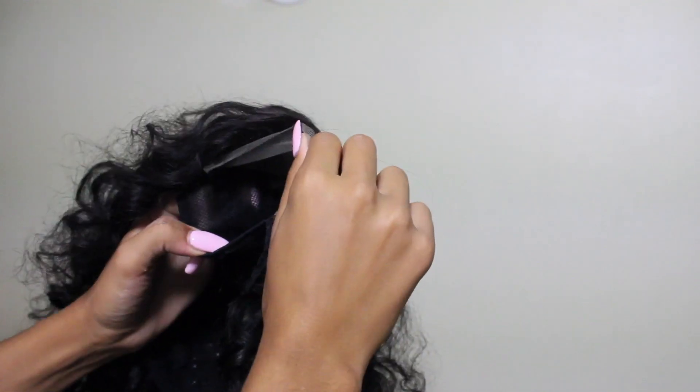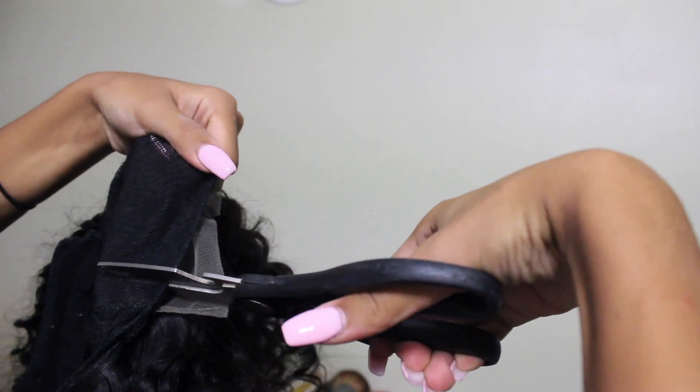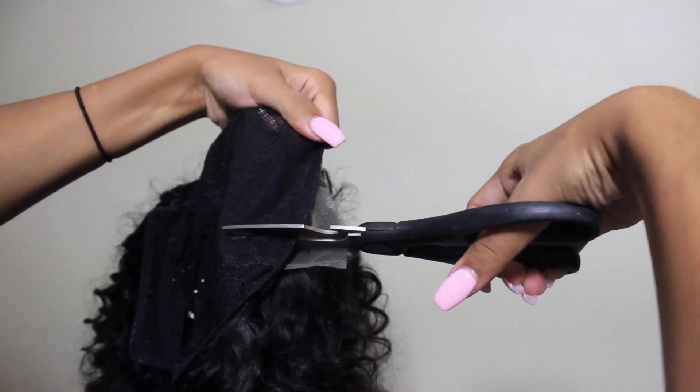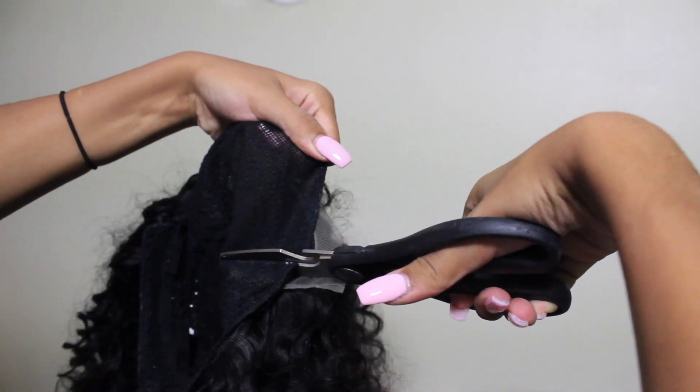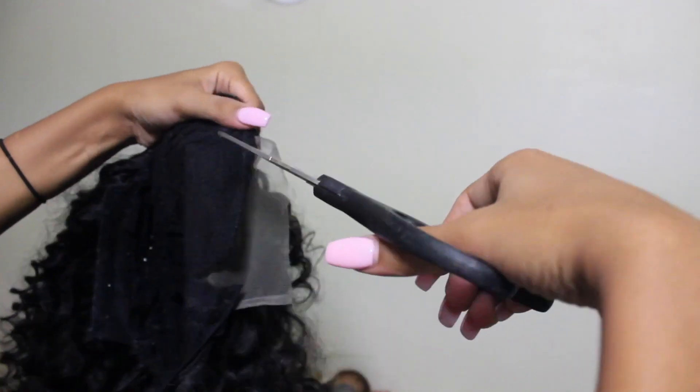Once the wig was set, I took it out and inside the cap you'll notice there's an extra piece that wasn't sewed onto the wig. You want to cut around that, being very careful not to cut close to where you sewed — you don't want your wig to fall apart after you worked so hard on it.